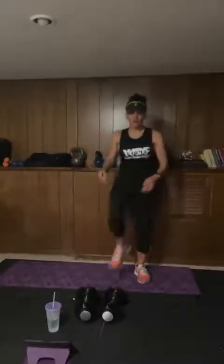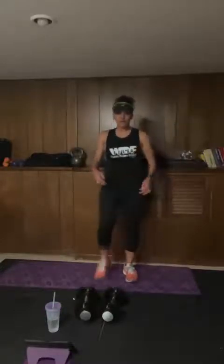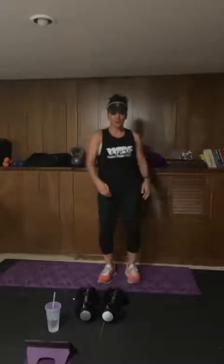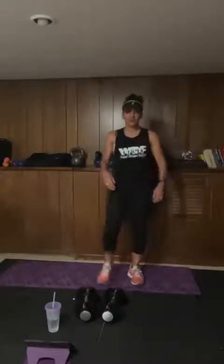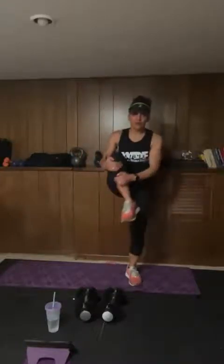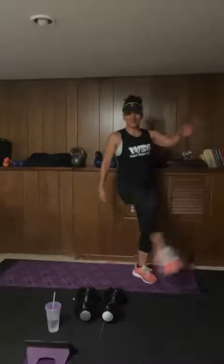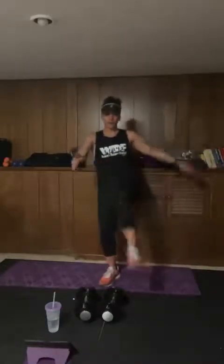Just so you know, there's never any music when I do these because you cannot have music when you are doing Facebook Live because of copyright. So throw your own music on, or just listen to me. Hope the sound is good — I didn't throw my AirPods in but I'm assuming this sound is okay for you guys.